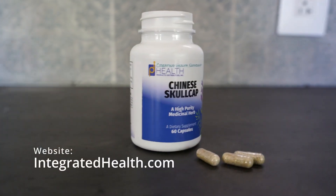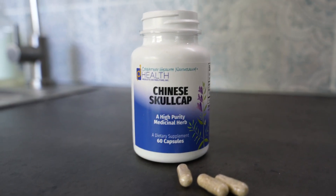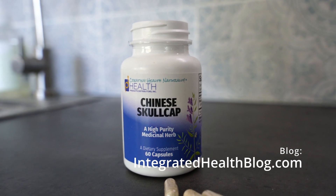This has been Fred Lierz with another Creating Health Naturally video. If you like this video, give it a thumbs up and subscribe to our YouTube channel. You can find Chinese Skullcap on our website at www.integratedhealth.com and read about it on our blog at www.integratedhealthblog.com. We're very excited to offer this high quality Chinese Skullcap product that works so well with our existing system of foundational supplements and specific condition supplements. We hope you've enjoyed it and we'll see you next time.